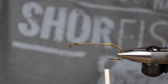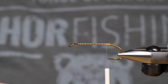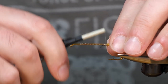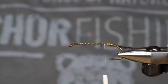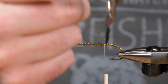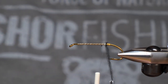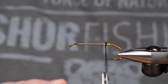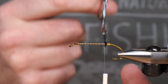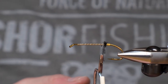We're going to be now using some ostrich herl for our next part. Those of you who know me know that I don't really enjoy using this stuff, and it's probably because I have some pretty brittle ostrich herl compared to others. But I'll try to keep some light hands and see how it goes. I'm just using my hackle pliers for this and trying to really gently wrap this around. You can use dubbing for this too, like a black dubbing.